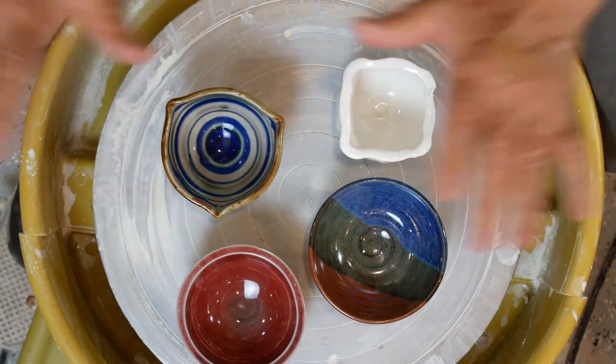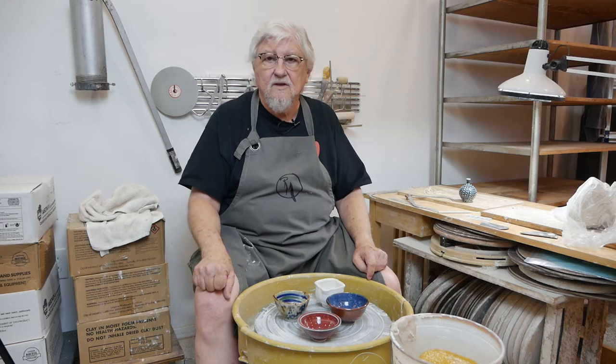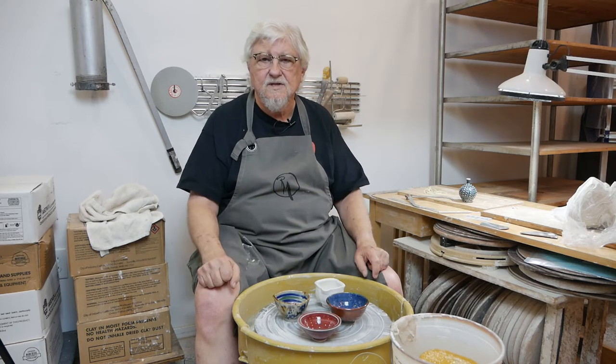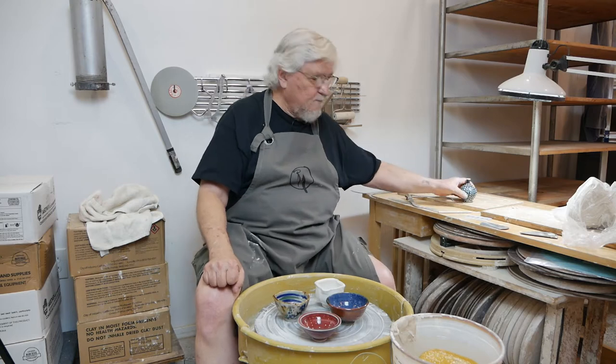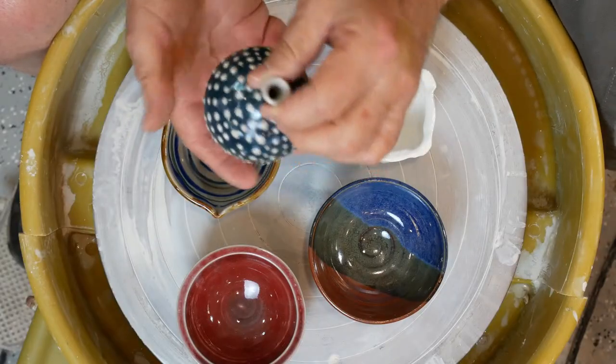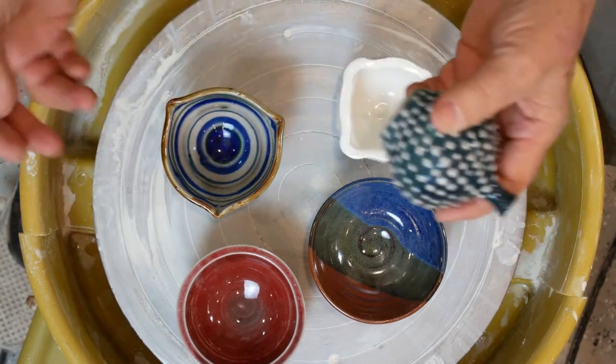You're not limited to just doing bowls off the hump. You can throw anything off the hump that's relatively small. I've thrown large things off the hump and it's done around the world, but generally most potters will use it for producing small items. Little bottles are fantastic to throw off the hump, and it's a great way to explore ideas and surface techniques without a huge commitment.